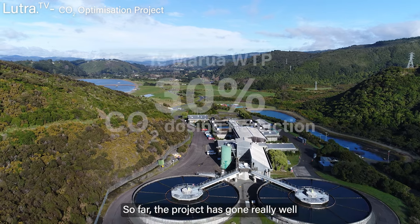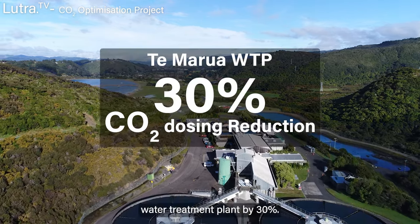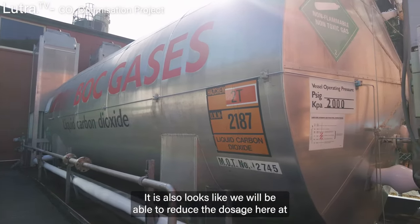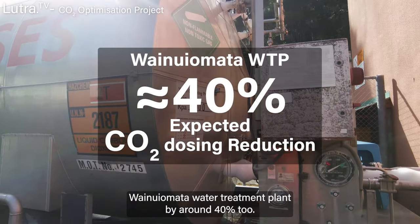So far the project has gone really well. We have reduced the CO2 at Te Marua Water Treatment Plant by 30%. It also looks like we will be able to reduce the dosage here at Wainui Treatment Plant by around 40% too.